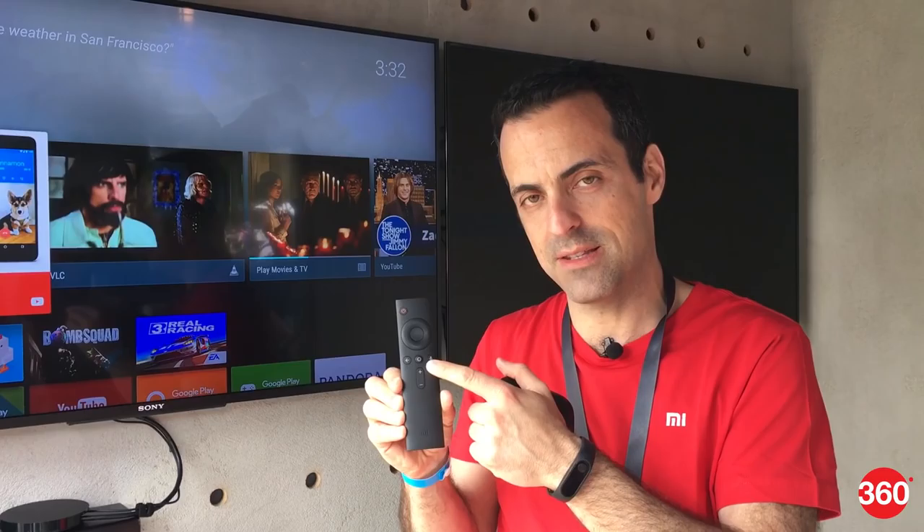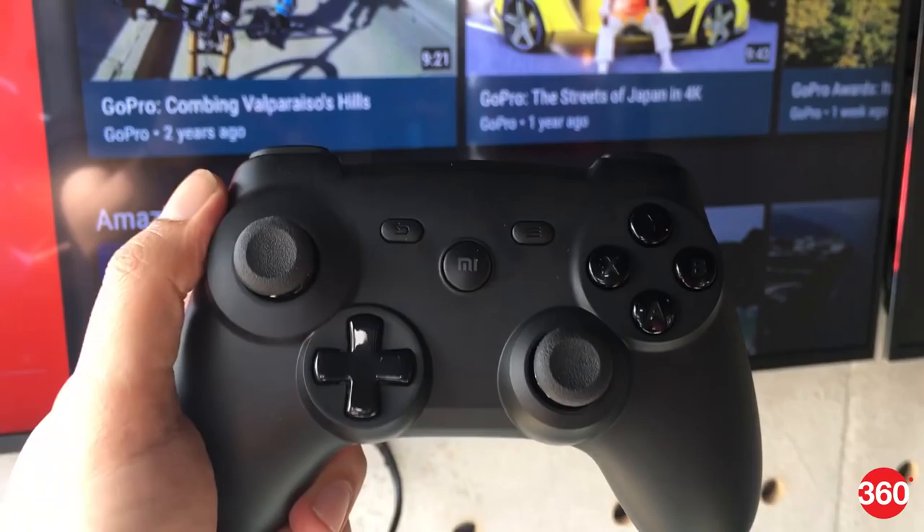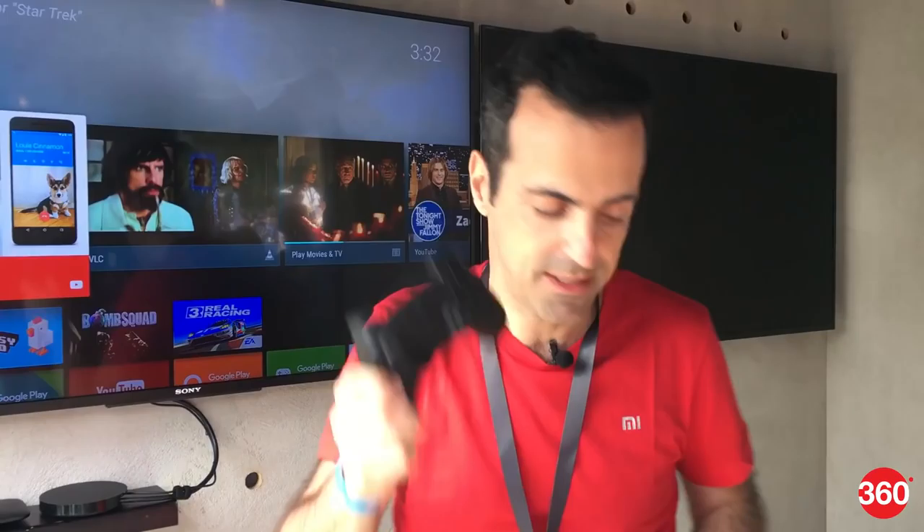The package comes with that remote, and we also have an optional Mi game controller which is sold separately. Of course this will work with Mi Box, but it's also an Android game controller that will work with any compatible Android device.